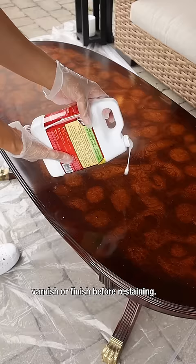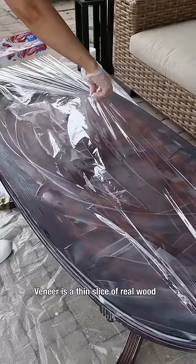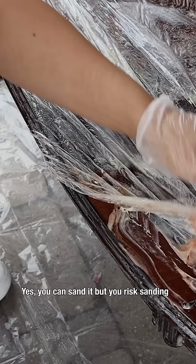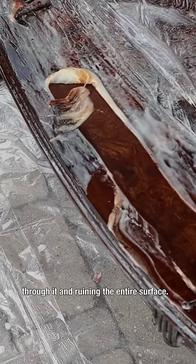Lots of well-made solid wood furniture is made with veneer. Veneer is a thin slice of real wood that's only millimeters thick. Yes, you can sand it, but you risk sanding through it and ruining the entire surface.